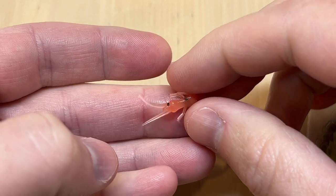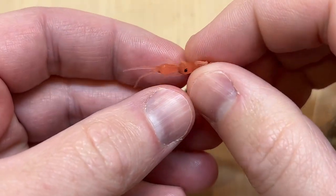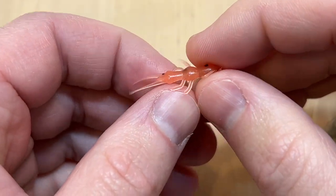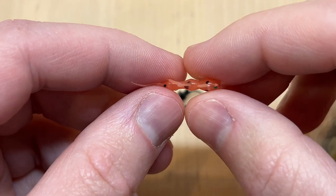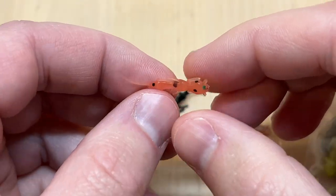Let's take a look at our new stonefly larva. This is another one of our little micro baits — it's only an inch long total length, and the body is even smaller. It's a pretty thin profiled little bait. Stoneflies have a very flat body compared to a lot of other bugs out there.